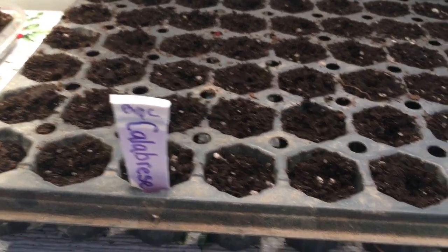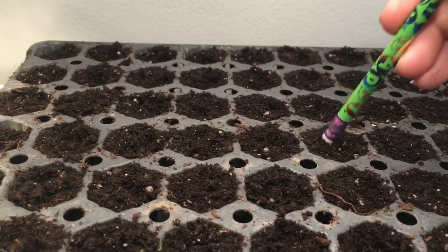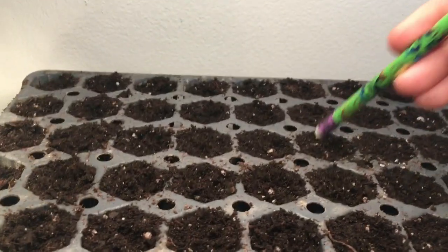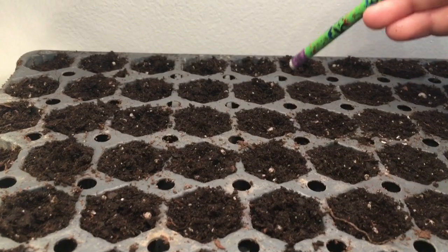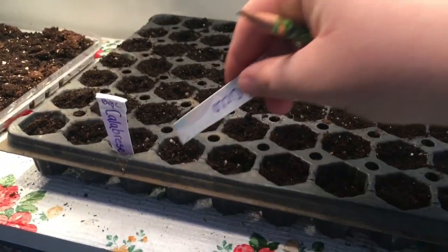One, two — okay, so we have two-thirds of our broccoli planted. Now we can put in the markers: one, two, three.